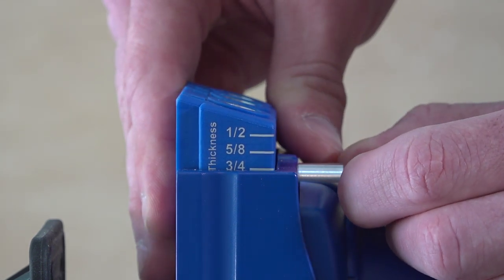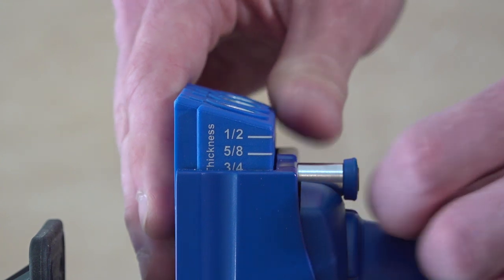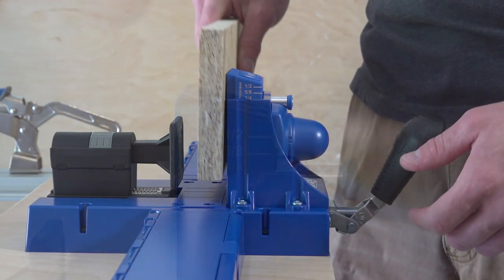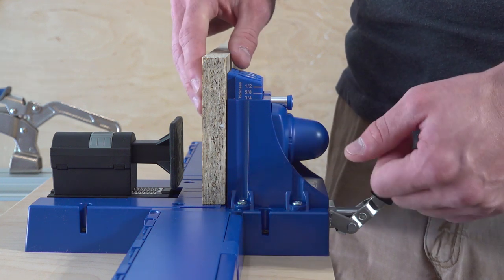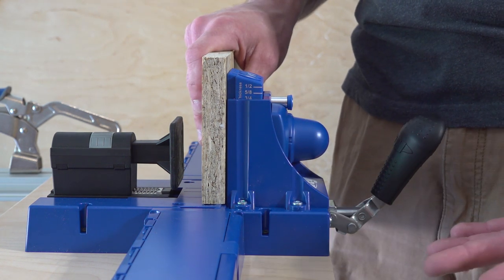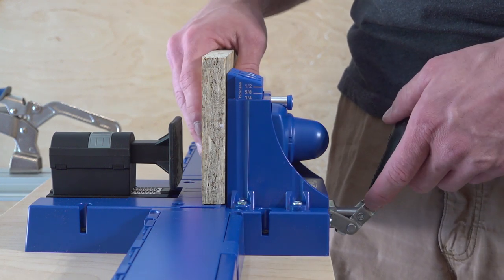We're going to go ahead and set it up for three quarter because that's the cabinet stock we're going to be working with, and we've still got to set up the actual clamping device. We're going to be working on cabinet grade material, so we've got it set at three quarter. I've got a piece of three quarter Advantech subfloor in here — it's the same thickness, so it's going to be perfectly fine for this process. It's just what I had available.